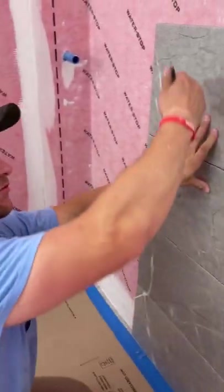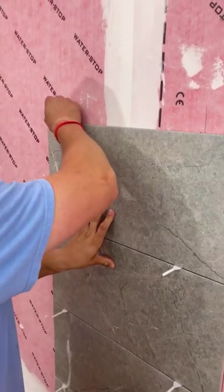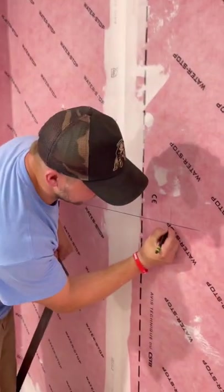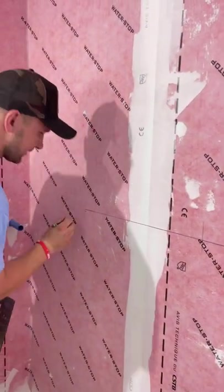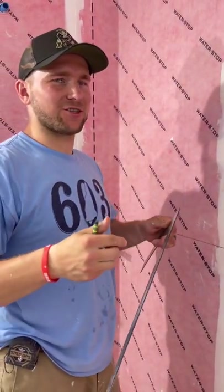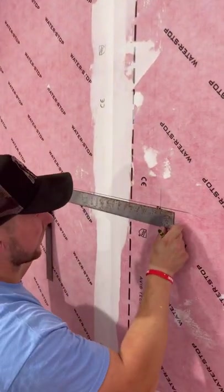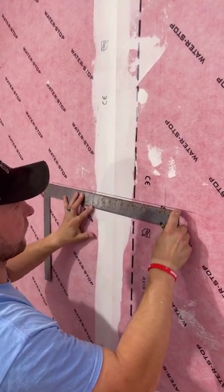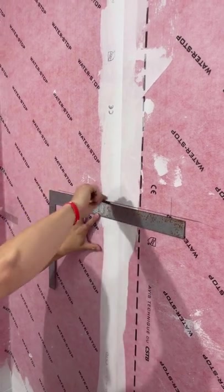This right here seems like a really good height for the bottom of my niche, so I'm going to make my mark right here. This is the bottom of my niche — what I'm going to do is come down about a quarter of an inch, because if I try to get it perfectly there it's going to be really hard. I want to give myself a little bit more wiggle room, so I'm coming down about a quarter of an inch to allow for that flexibility.